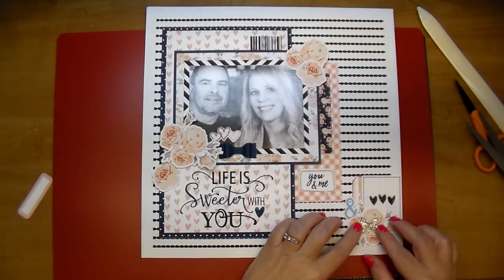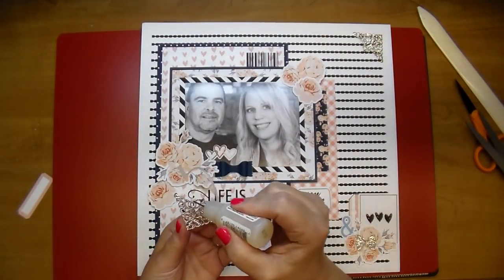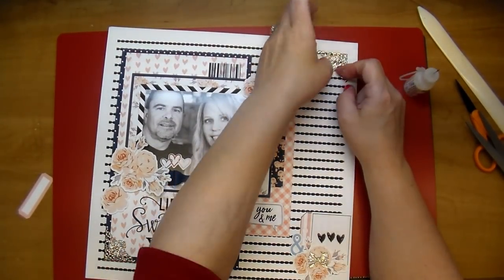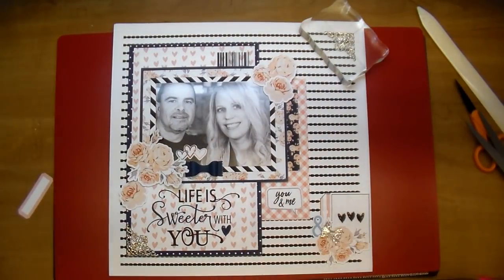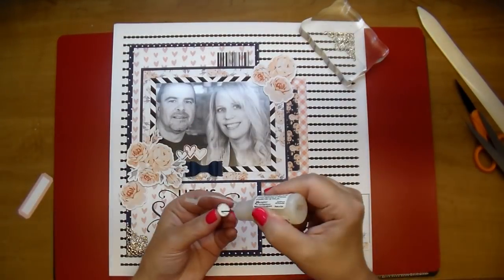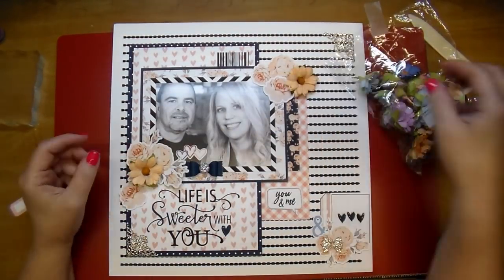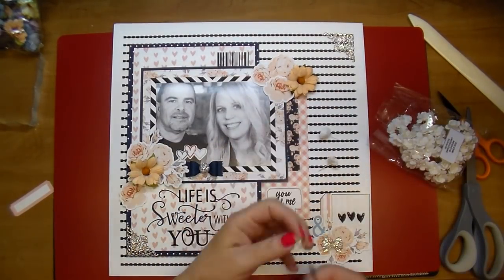I'm using a wide format printer — an Epson Workforce 7710 — and that's how I can print out the larger sizes. I'm adding gorgeous filigree silver corners from Wild Orchid Crafts, using a little bit of glossy accents to add one to each corner, and I'll put an acrylic block on it to hold it in place until it dries. I'm also adding a little silver bow. I wanted a little bit of silver throughout, so I tried adding a glitter ball from Wild Orchid Crafts, but it was just a little too large for that bow, so I'll use it somewhere else.